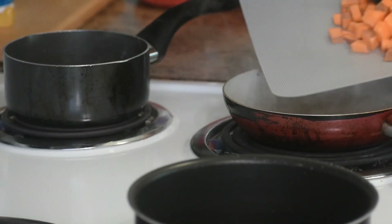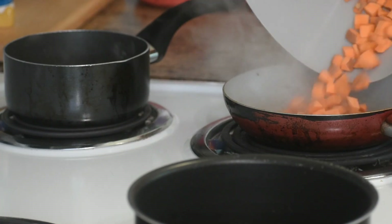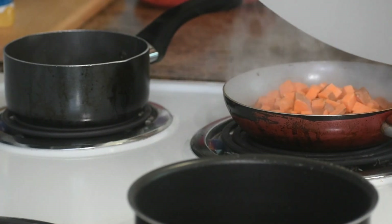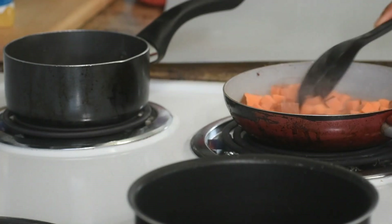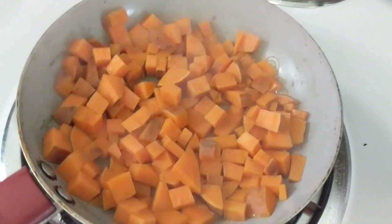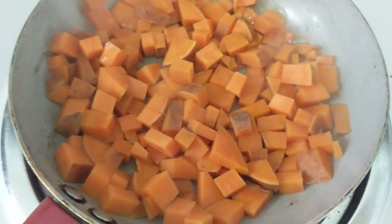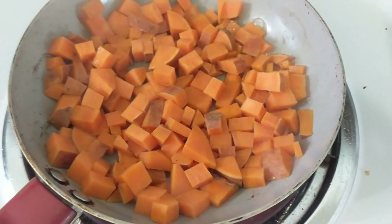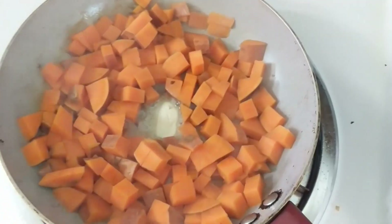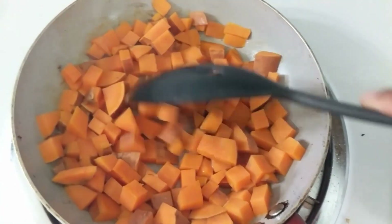Usually I oven roast my potatoes or roast them on the stove using oil, but this time I wanted to try water roasting the sweet potatoes, which is a way to avoid using oil. It's like boiling, but you start with very little water and keep adding water as it runs out to let the heat and steam cook the food. I did add butter because butter makes everything better.